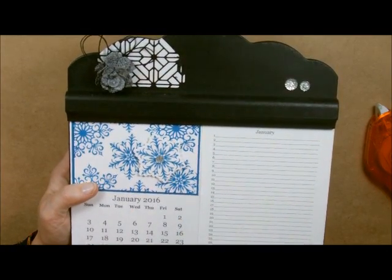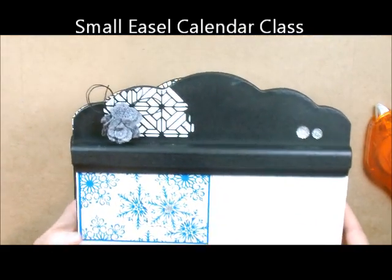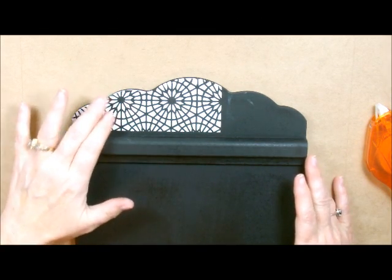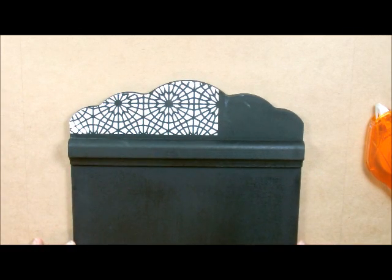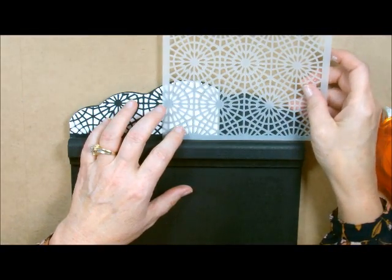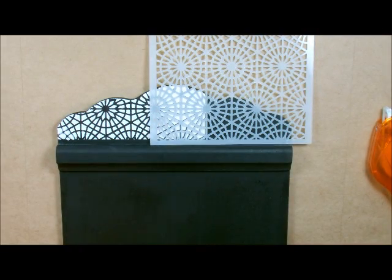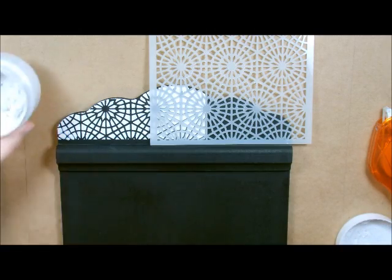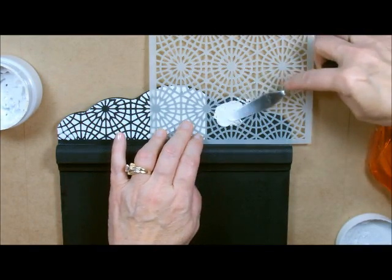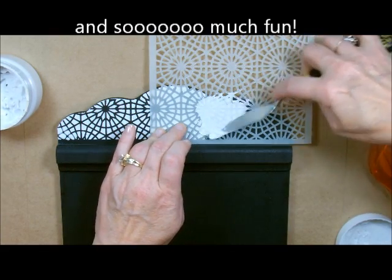Look for my class coming up on this. On this one I just did a little piece of the modeling paste, but for this one I'm going to show you what I did. I'm going to grab this, line it up right like that — see how they line up perfectly — and then grab my modeling paste and spatula and finish this little guy off. This modeling paste is amazing — nothing to be afraid of.